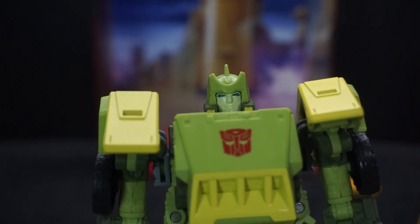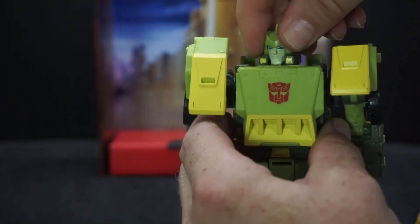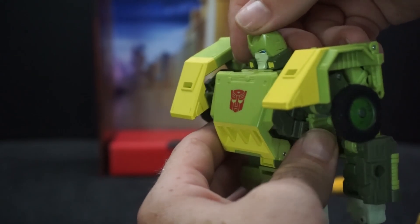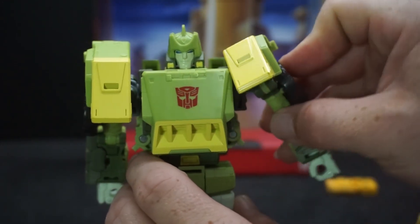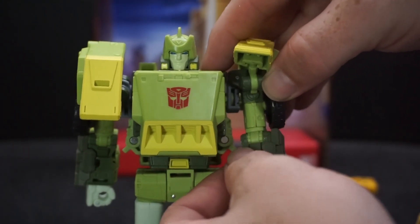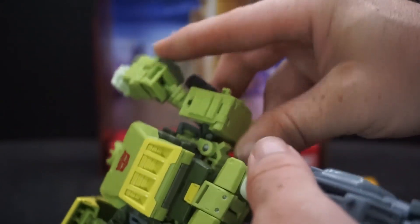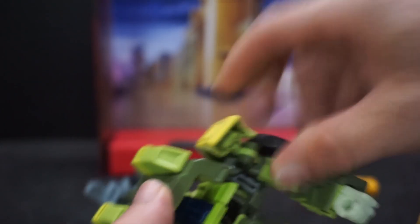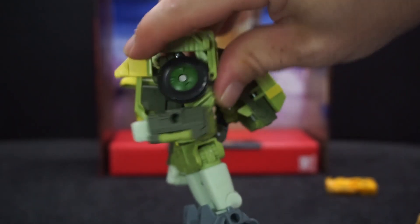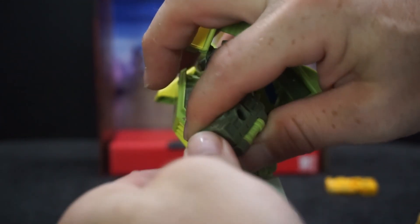For articulation: the head can rotate all the way around but can't go side to side, and has a slight forward-back tilt. The arms get 90-degree raises even with the shoulder packs. The elbow gets a little past 90 degrees. The hands can spin around, and you can also open the fingers.